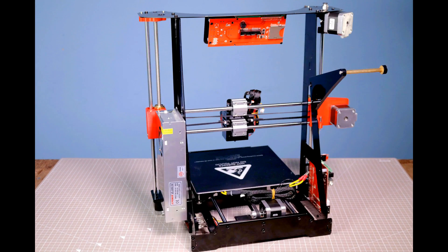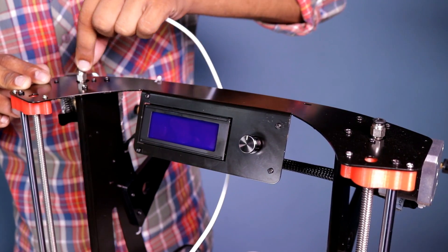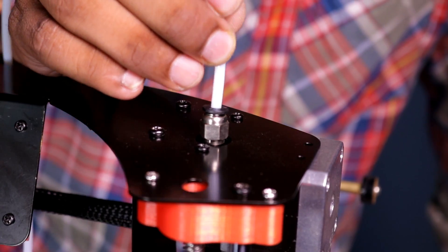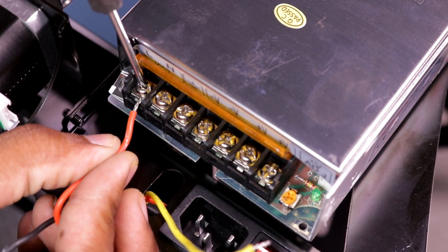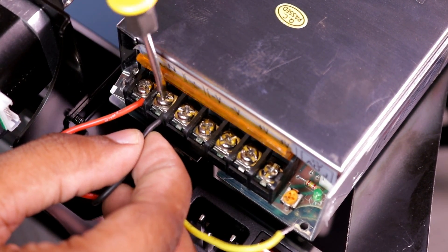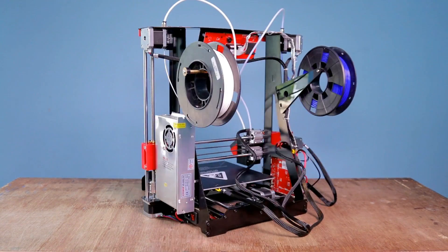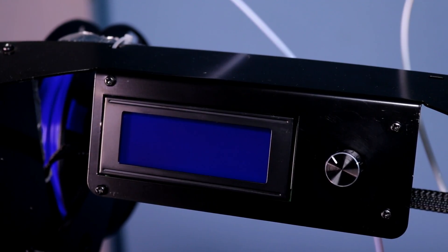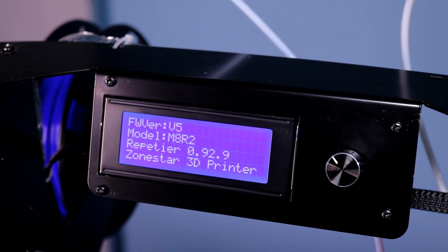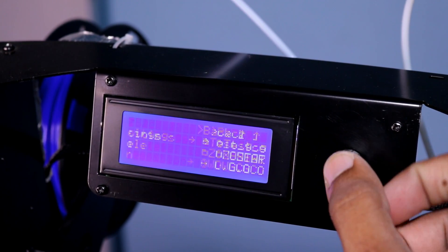This is a 3D printer — this is a 4D printer. Let's go. Let's check the print quality of this printer.